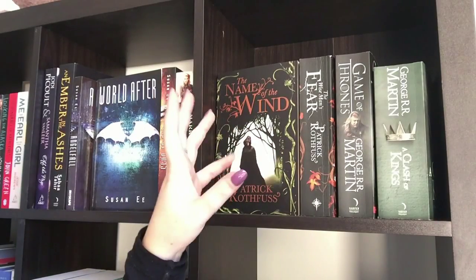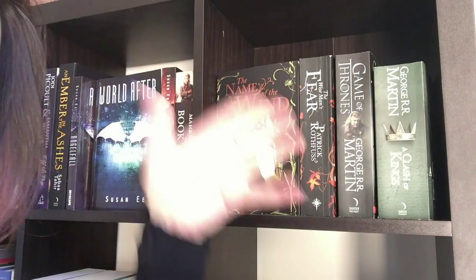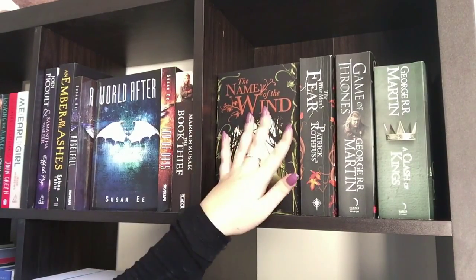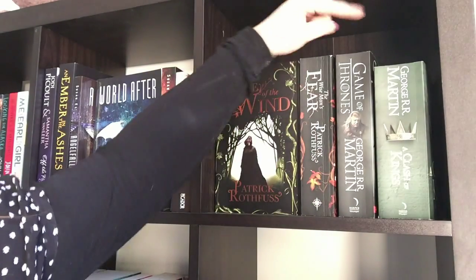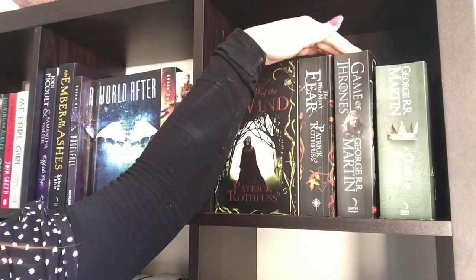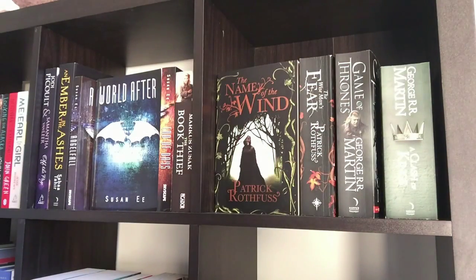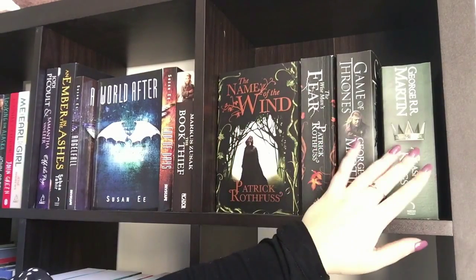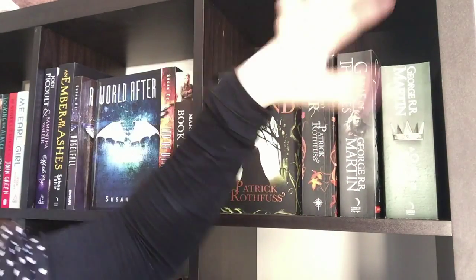On this shelf I've put all my high fantasy novels. This is The Kingkiller Chronicles — the first book is The Name of the Wind, which is absolutely amazing, and the second book is The Wise Man's Fear. Then I've got the Song of Ice and Fire series which is Game of Thrones and the second book Clash of Kings. I only have the first two books of Game of Thrones, so when I get more I'll sort them so they're all together in their respective series.